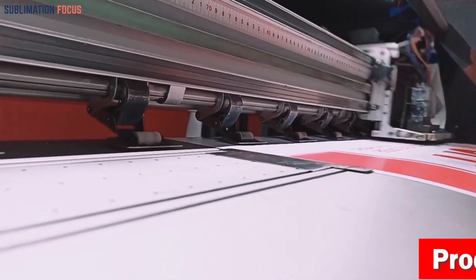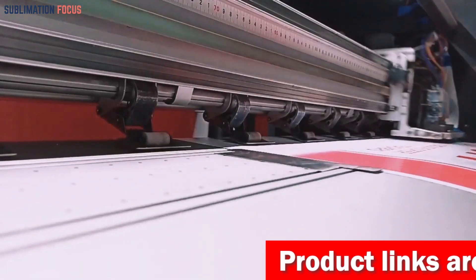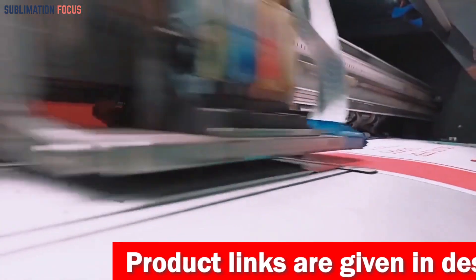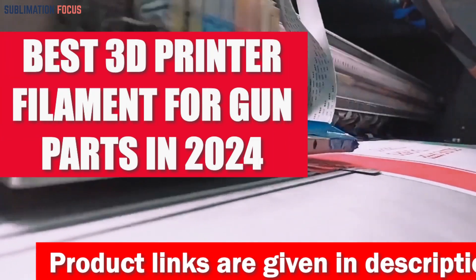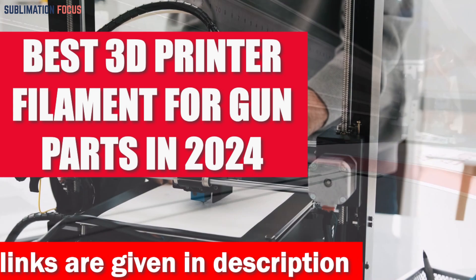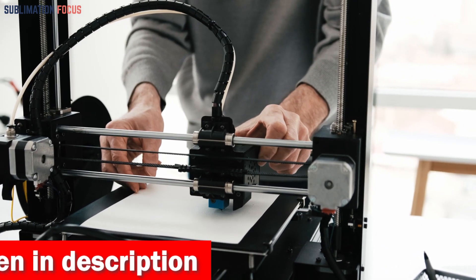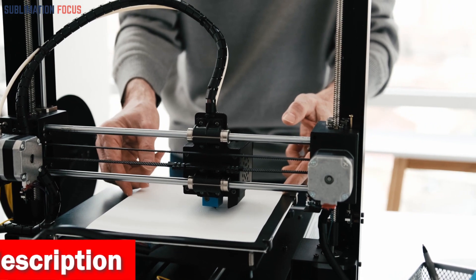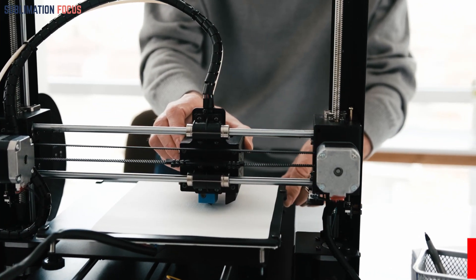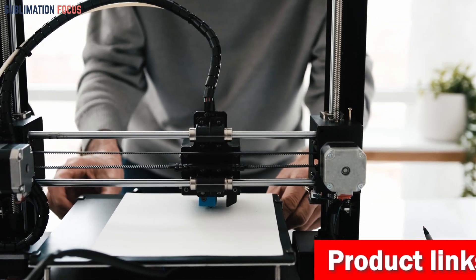When it comes to firearm production, precision and durability are paramount. The selection of the best filaments used in 3D printing plays a pivotal role in achieving these qualities. In the ever-evolving landscape of technology, the optimal filaments for creating gun parts in 2024 are constantly advancing. From robust and heat-resistant materials like nylon and ABS to the more flexible alternatives such as TPU, the possibilities for 3D printing firearm components are limitless.